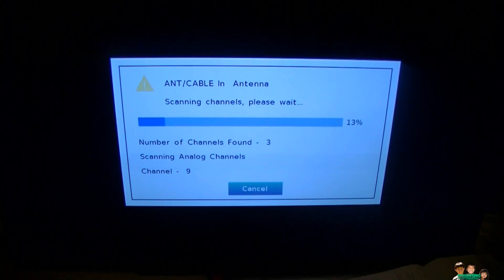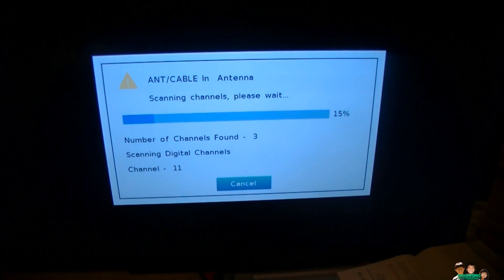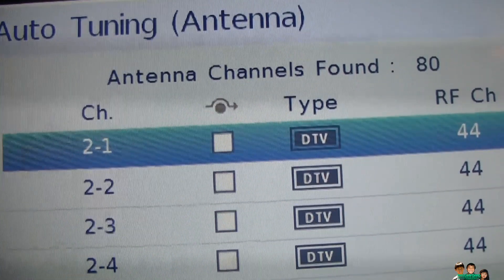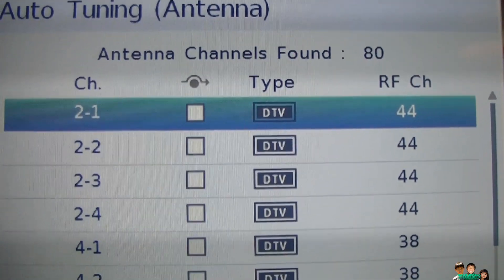I'm going to pause this until the scan is done and let you know how many channels it finds. Okay — this one picks up 80 channels, the same as the other one. My other TV picked up like 90 to 100 channels, so I guess the antenna connection on this side is not that good.